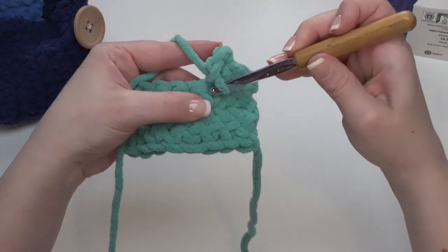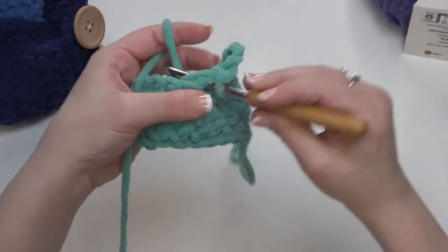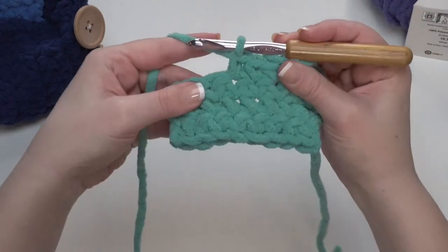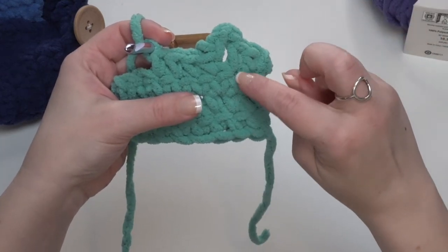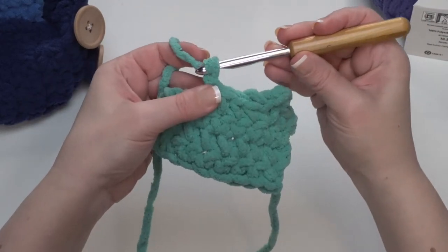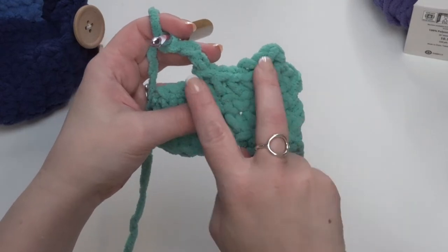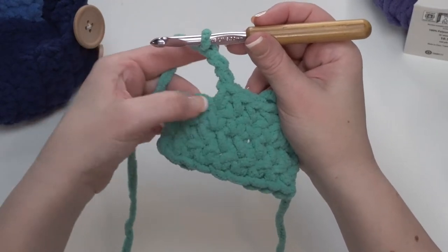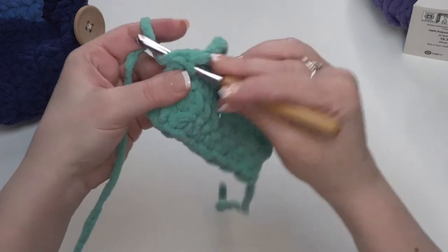Then we're just going to come right back down here and single crochet in the next four stitches — not skip any of them, just go right to the next stitch and make a single crochet: one, two, three, and four. So for row 26 we have two single crochets, chain three, four single crochets. Now we need to chain three again for the second button: one, two, three. If you've used smaller buttons, you'll want to change both of those loops to the same size. Then we come back — we've got just those two stitches left — and go right into those last two stitches with single crochets: one and two.